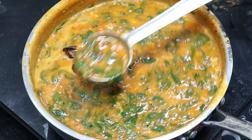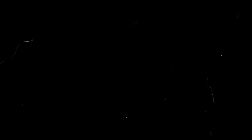This is the video of my channel. Thank you.